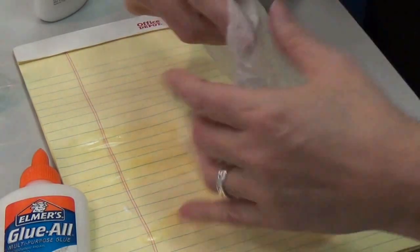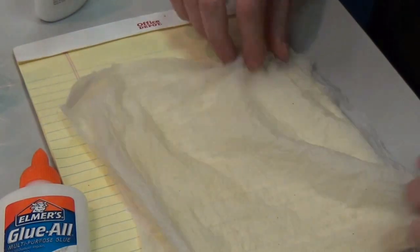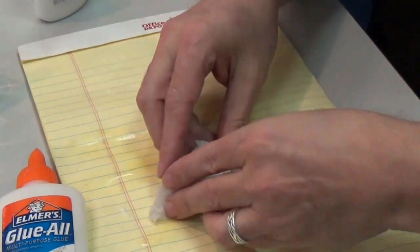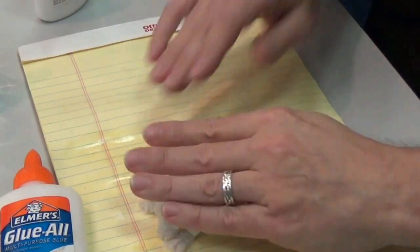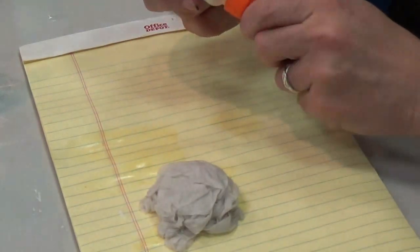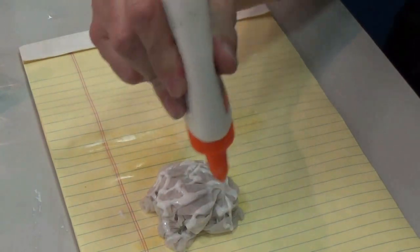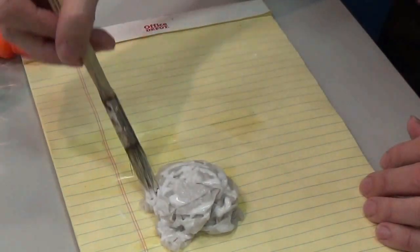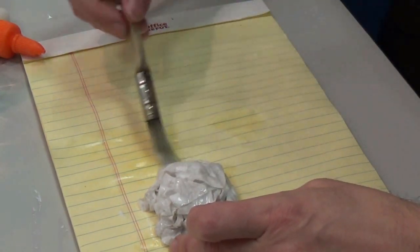Normally I would do multiples of these at the same time, but I'm just going to do one so you don't have to watch me repeat the steps. I've got a paper towel — I've pre-wet it. I'm going to squinch it up into a rough rock shape. I like that, that looks good. Now I'm going to use my white glue and start saturating this, using a brush to get it all around and keep it roughly the same shape.